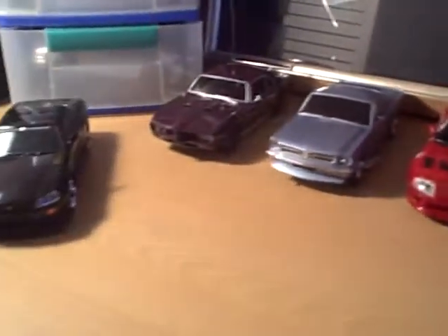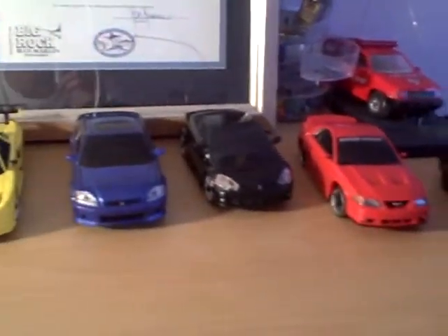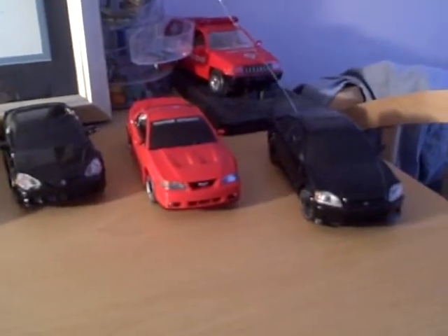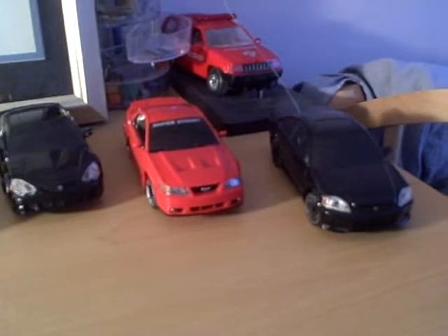I'm doing a little video of all my xMods. I have 11 right here. I'm trying to sell one of them, and the other one I broke the rear knuckles on, so I'm trying to fix it and I'm getting aluminum parts. If anyone has real knuckles, I'll buy them off you, or like a whole complete chassis used.